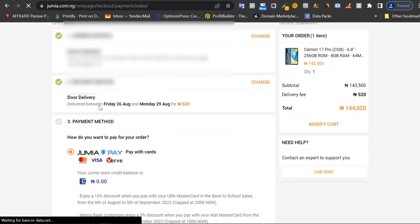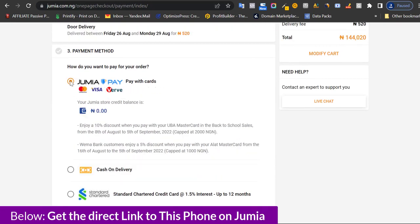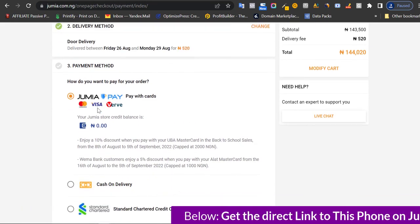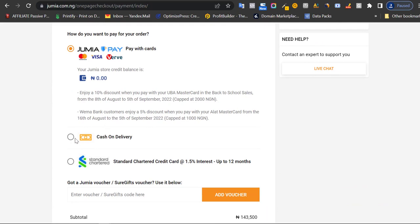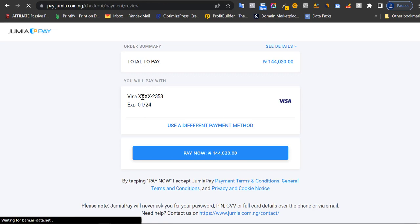The third step is the payment method — you can pay right now or choose cash on delivery. If I've done all my research and I like the product, I'll just pay and get it delivered. I don't usually choose cash on delivery, so I click 'pay with card' and scroll down. If you have a Jumia voucher or coupon, you can enter it here to reduce the price. Then click confirm order.